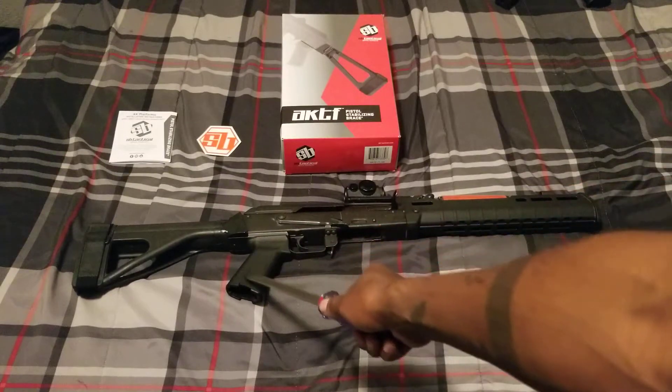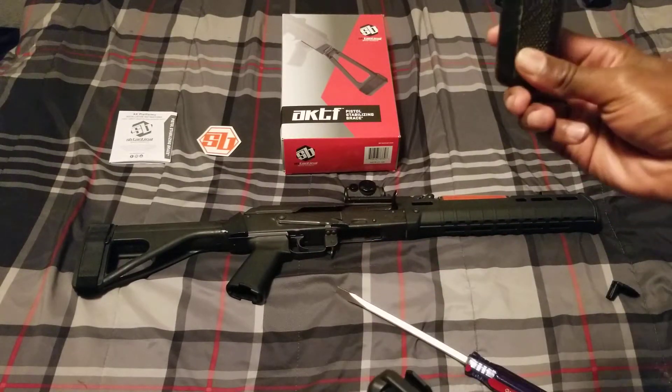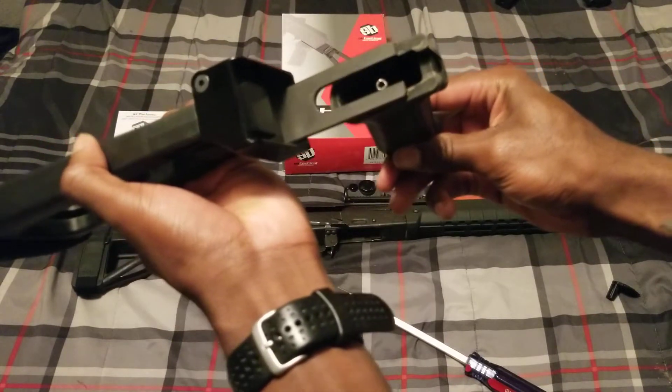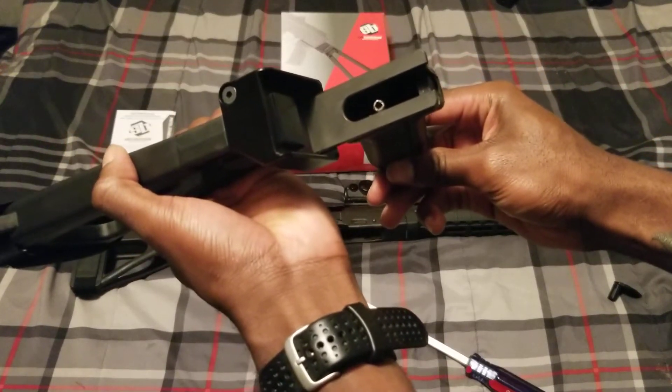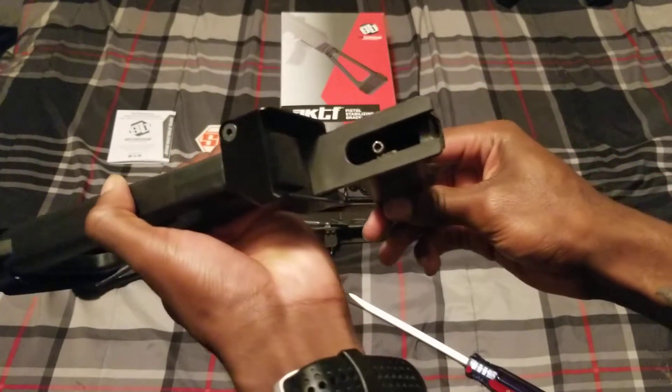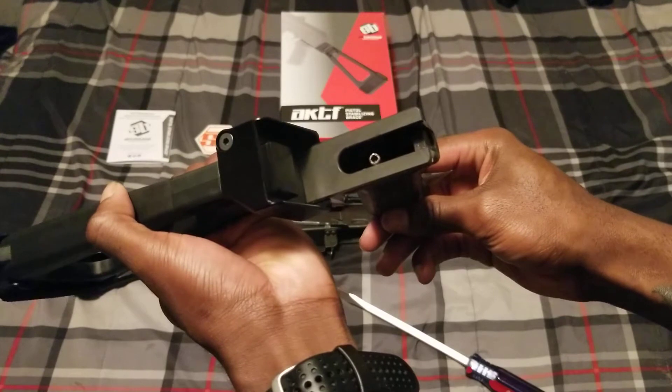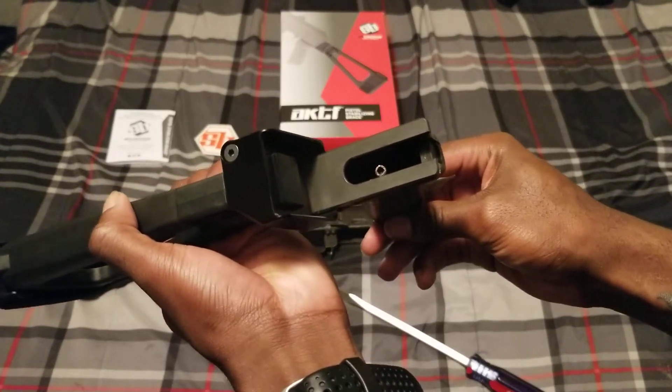I do have a different pistol grip, and here's the original — if you just have this, this is how it goes on there. Once it's like that, all you do is tighten it up and it should be good. Some people use blue Loctite. I'm not going to because I don't have it right now, but I might in the future.